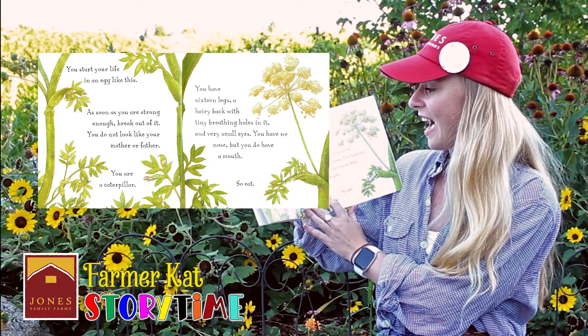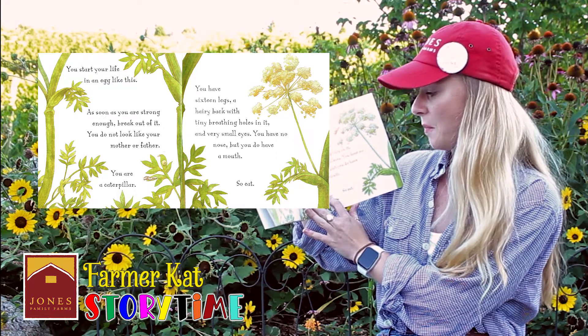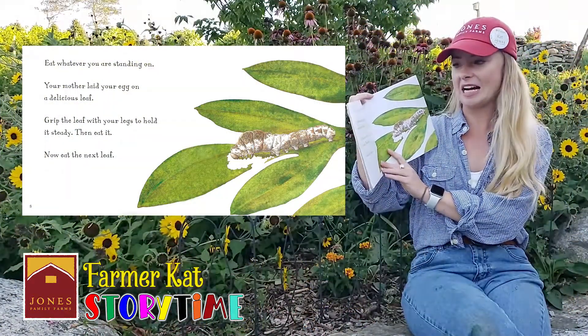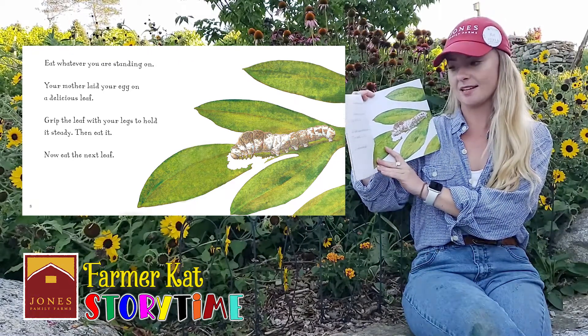You have 16 legs, a hairy back with tiny breathing holes in it, and very small eyes. You have no nose, but you do have a mouth. So eat. Eat whatever you are standing on. Your mother laid your egg on a delicious leaf. Grip the leaf with your legs to hold it steady. Then eat it.